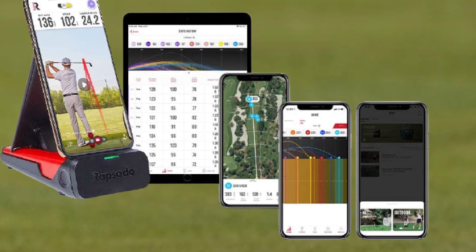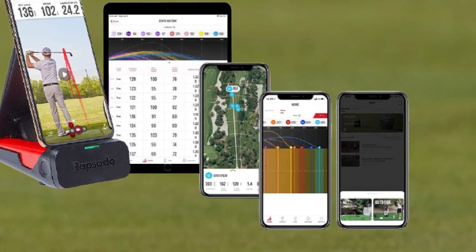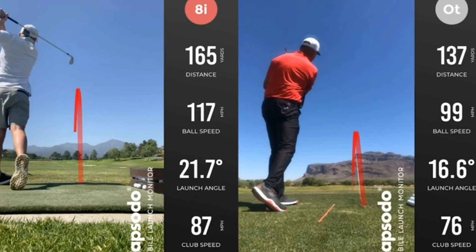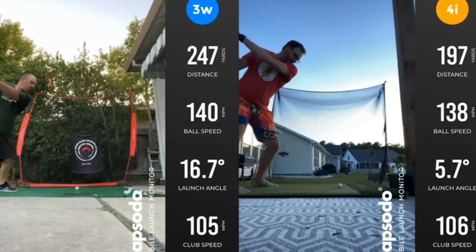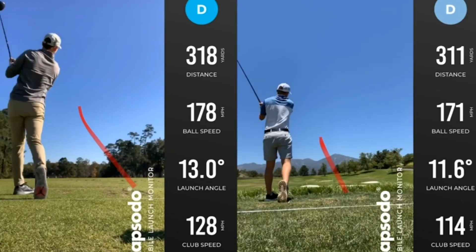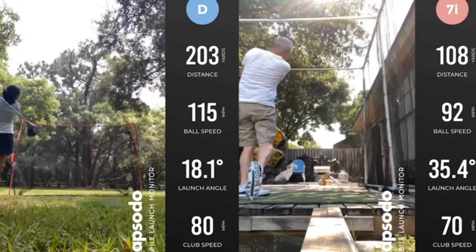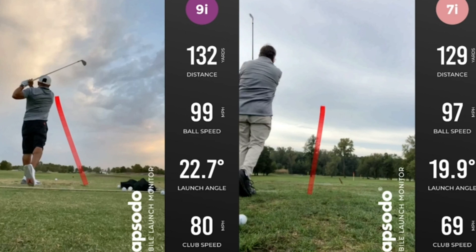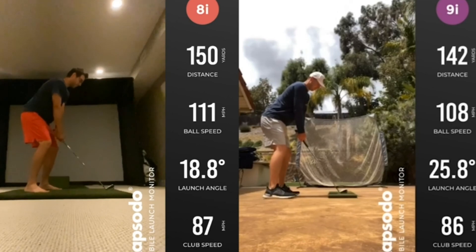The accuracy of the Rapsodo Launch Monitor is staggeringly good. Trackman systems found in golf superstores and at the training facilities of professional golfers cost thousands more than the Rapsodo, and the difference in accuracy is honestly negligible when taking into account the final data. Once you download the software, you can get readings in less than 30 seconds after you plug your phone into the included launch monitor — slightly bigger than a large brownie from a bakery. As your shot leaves the club, you can follow on the device's screen as it tracks the shot path and details of your hit.